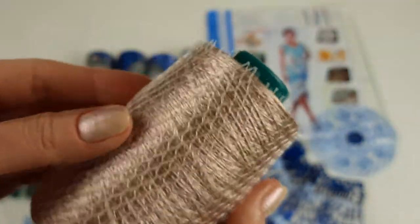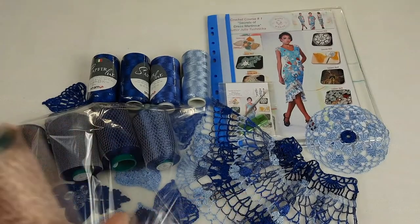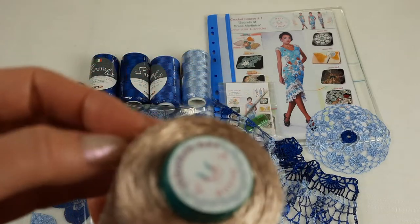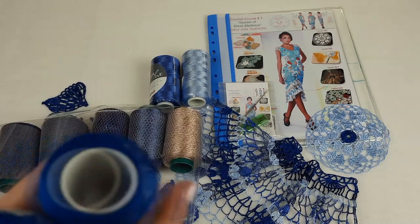Next color is this golden beige - it's also thread filati, number 3049, 100 grams. This thread looks really great together with blue colors. You already saw this element - I will show you closer samples next. I really love to join this thread with blue colors.